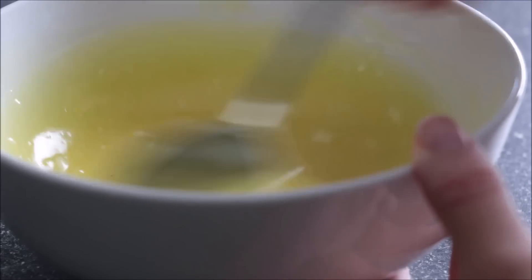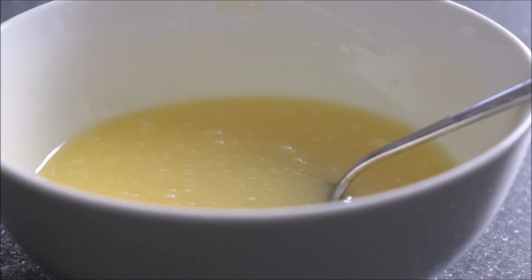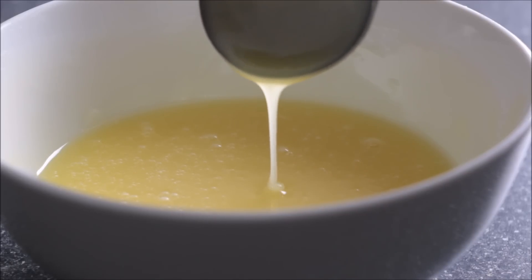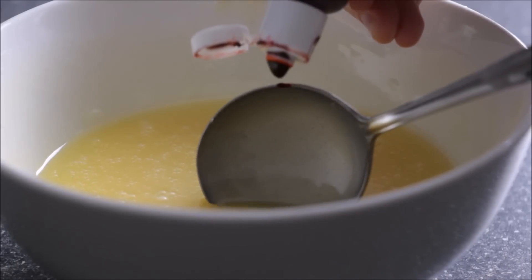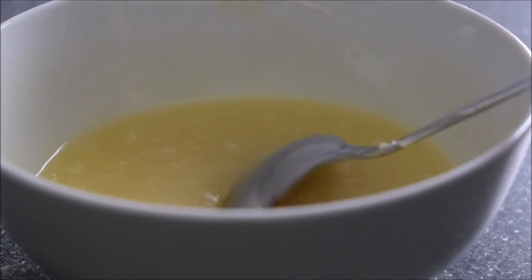Just let that chocolate melt — continue to stir until it's all melted in. Once it's all melted through, I'm taking a little bit of red gel food colour — not a lot at all, probably less than a drop — onto my little spoon, and I'm going to stir that through.